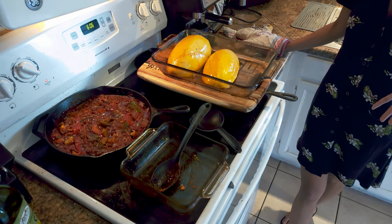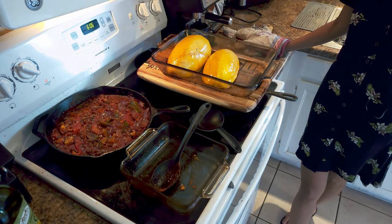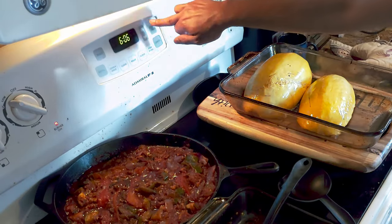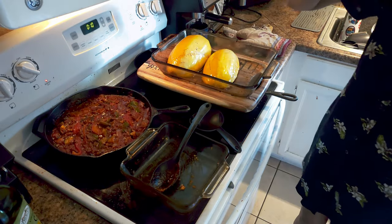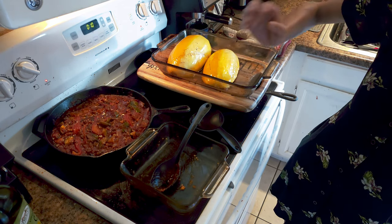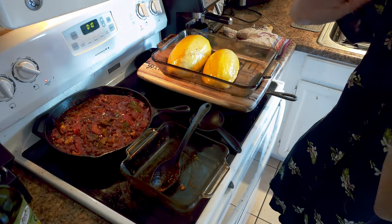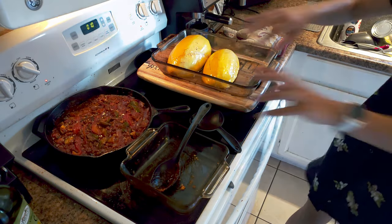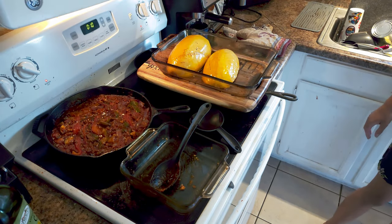I want to show you how to peel the squash out, but it's going to be really hot. I'll let it sit for about 10 minutes, which will also give my sauce more cooking time. I usually cook my sauce between 45 minutes and an hour, but 45 minutes is a good cutoff. The great thing about sauce is the longer it sits in the fridge, the more flavorful it gets.